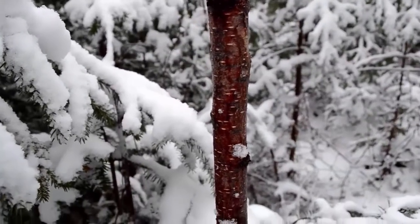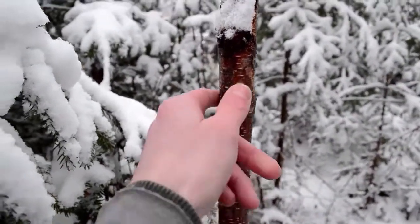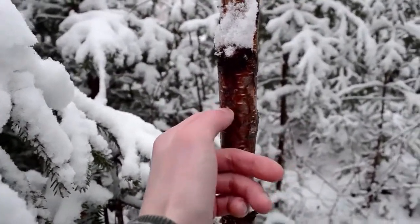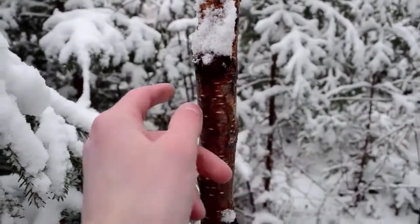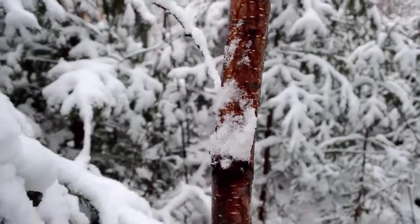Here's a good example of a young birch tree. One of the things I look for with these is they have these little horizontal lines — they're kind of small but they're all over the place, and that's pretty characteristic of this kind of tree.